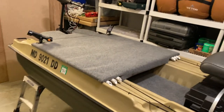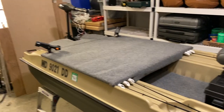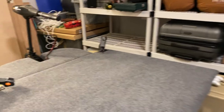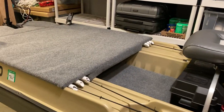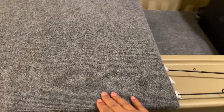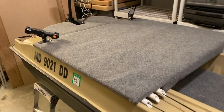I got the idea for the deck from a guy on YouTube - I think his name is Max Fishing Vids. He did a very similar deck, but he had a pedestal and his was a little shorter. I'm a bigger guy, so I wanted more space. His was 31 inches long, so I made mine 39 inches long - same width, just longer.